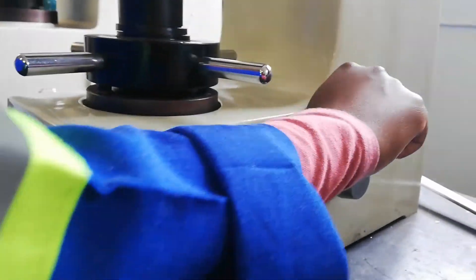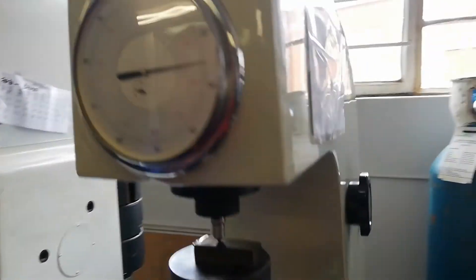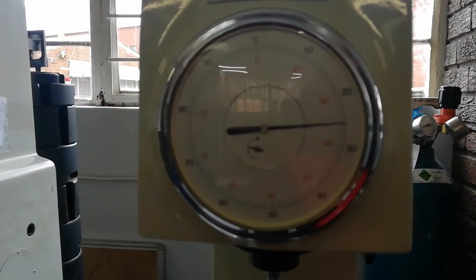Then we're going to put it back. She pulls back. Then we're going to get our readings. Can you see that?